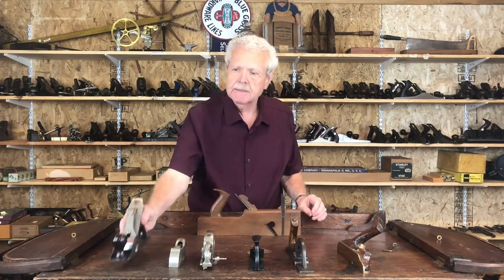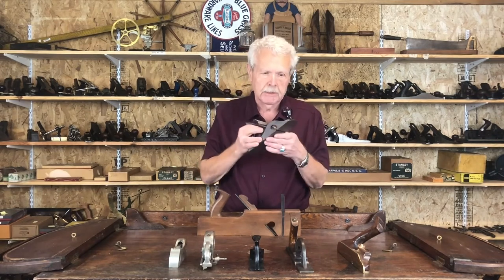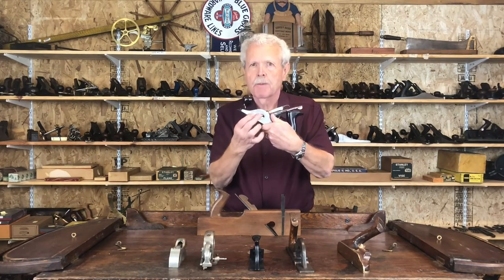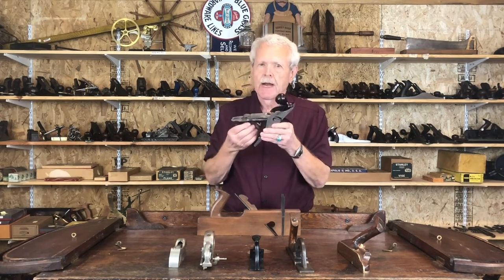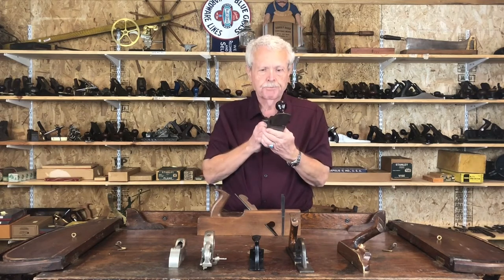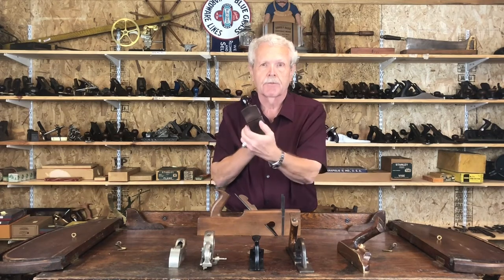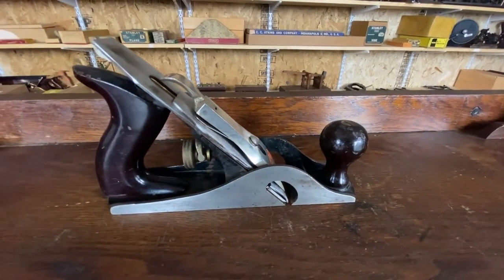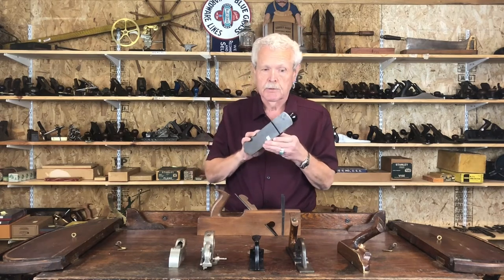Stanley made a couple of different kinds of rabbits. This particular one is from the number 10 series — this one is a 10 and a quarter, which is a little shorter than a number 10. It's got open escapements on the side so the cutter can go all the way across, but it does not have a skewed iron; they typically made these without the skew. They're very similar to normal bench planes, except for the rabbit-type cutter, and they were made in a couple of different sizes. If you've ever seen one of these with a corrugated sole, don't let it get away, because those are very rare.